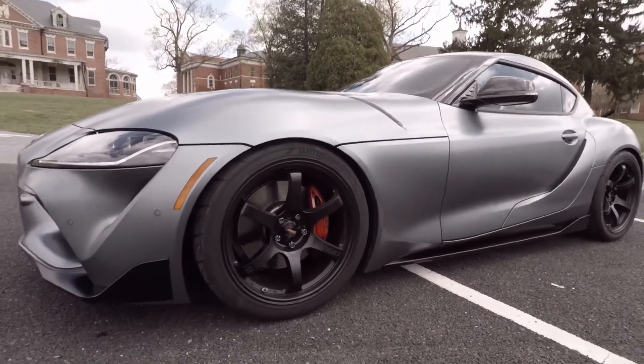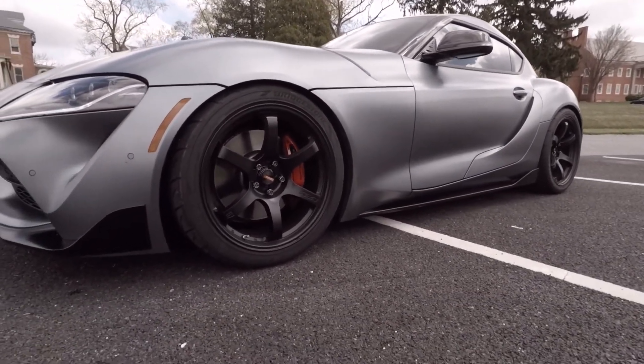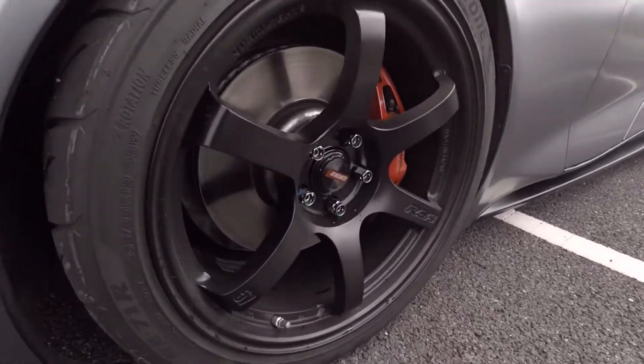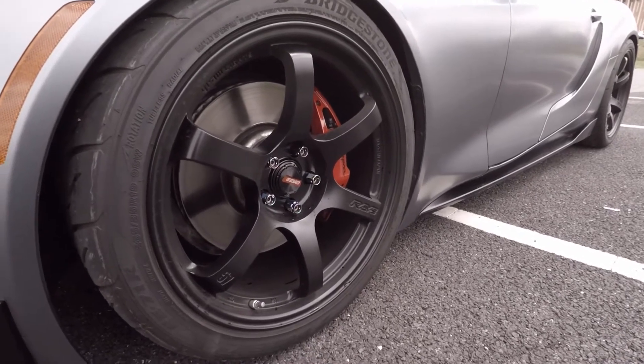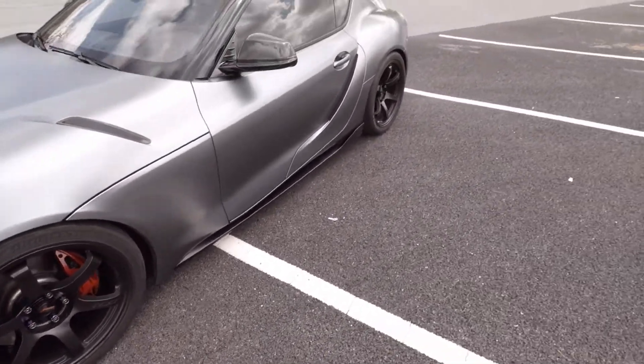Some of you guys noticed that I got some new ones in the last video, so I wanted to make a little video showing them on the car. Here they are — they're the Gram Light 57 DRs in, I think, satin black or gloss satin black as they call it.